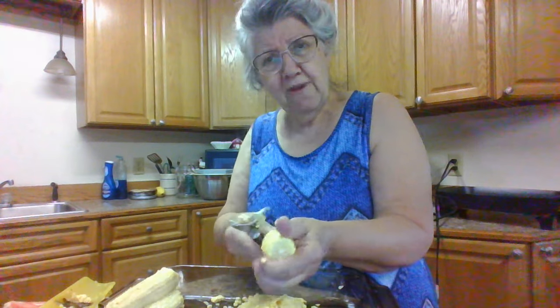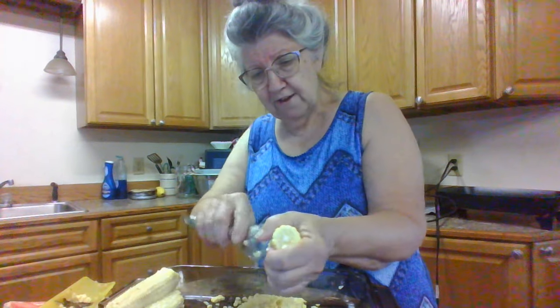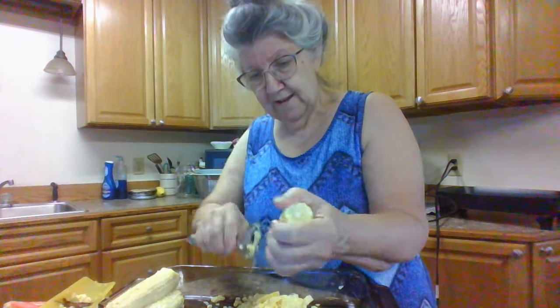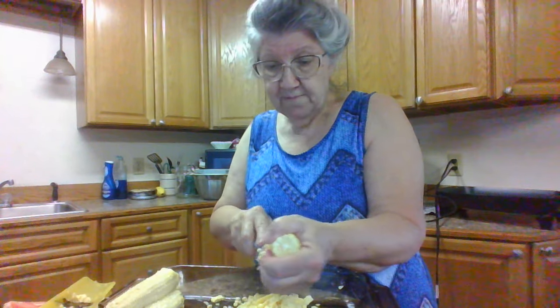And did I tell you already that I finished my bread and butter pickles? I got them done. And in my spare time, I'm getting part of the potatoes ready to go in the freeze dryer too.